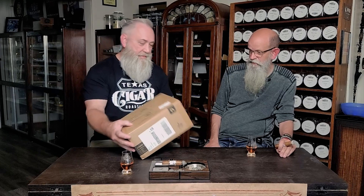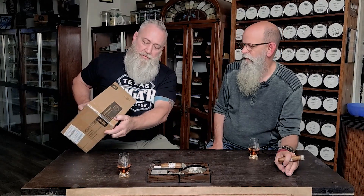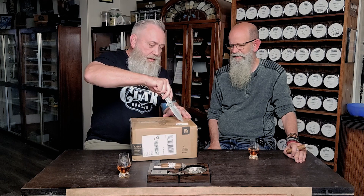Guess what we got — based upon the size, I'm gonna say we got a humidor. It is! Look at that — a cigar humidor. This is another Need One that they sent me to review. It says no knife, but guess what — we're in Texas, when do we not have a knife?